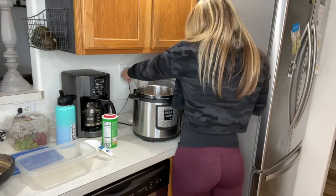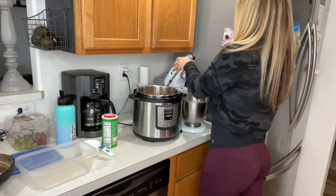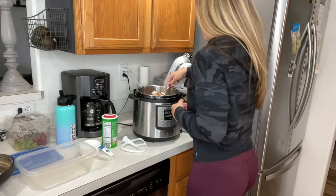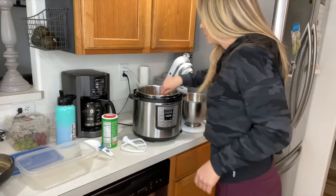Now we're ready to shred. The easiest way — and I really like this kitchen hack — is to use your KitchenAid mixer with the bread dough hook attachment. I don't bake a lot as you can tell, so all you have to do is empty out your chicken into your mixer.